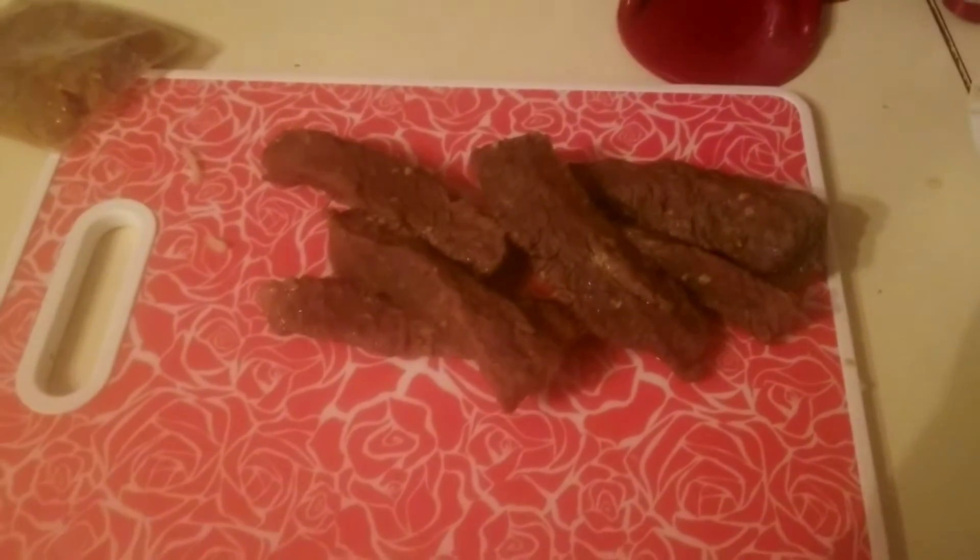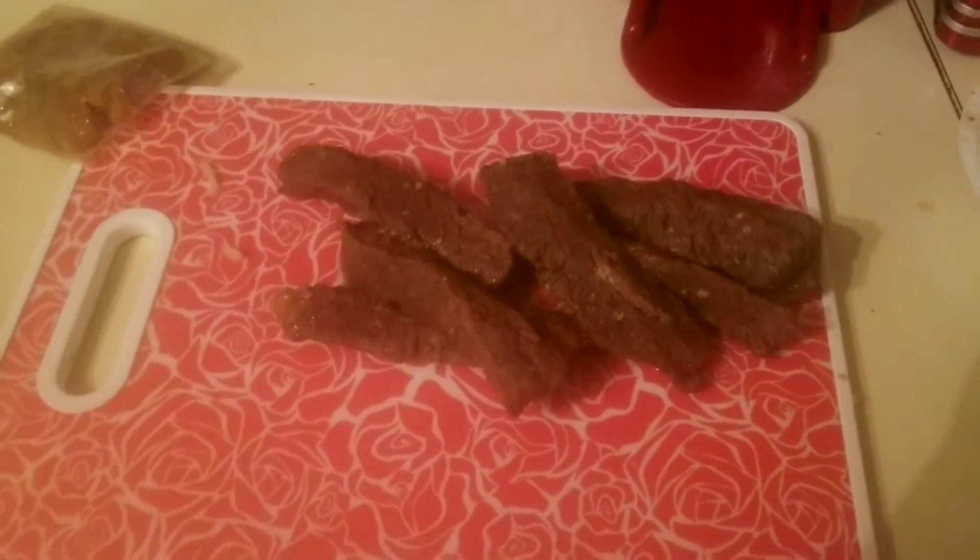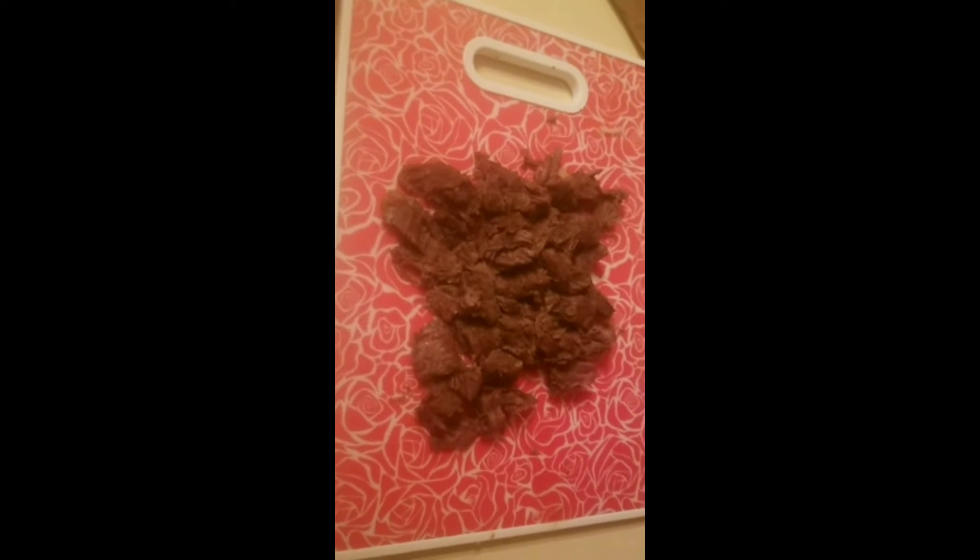Here's the steak — it's done. I'm going to cut that up. Here's the steak cut up.